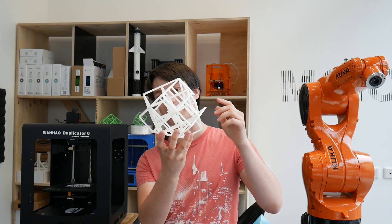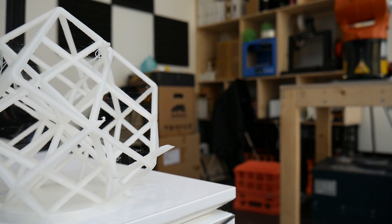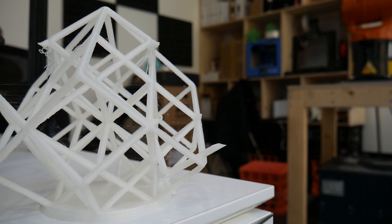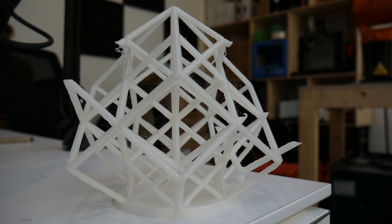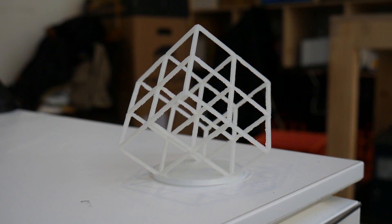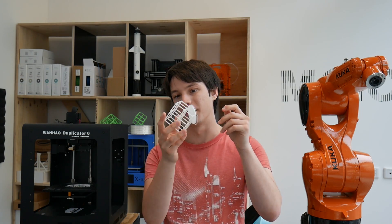This is a larger revolved torture test, and even with retraction dialed down as much as I could, there is still stringing, and it did fail in some areas. Even when I reduced temperatures and increased retraction significantly, I got better stringing results but at the expense of layer adhesion — the temperature was so low the layers were barely bonding together.